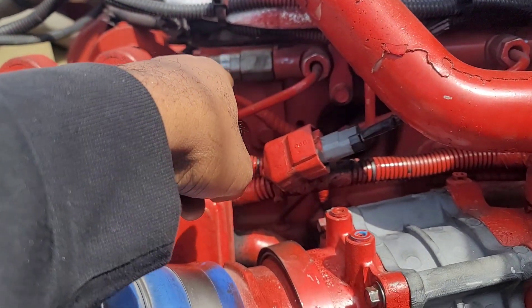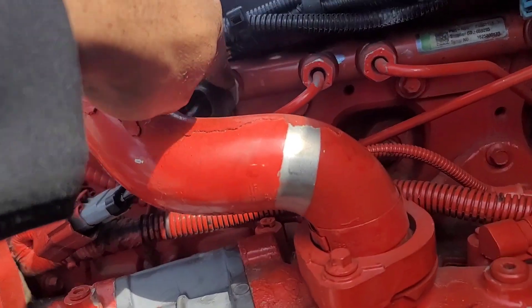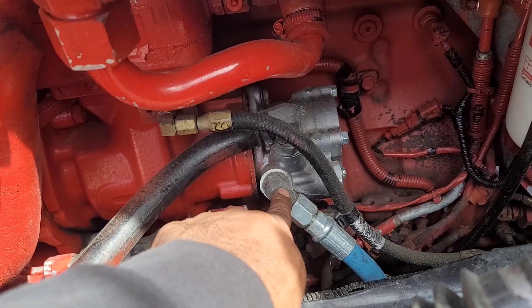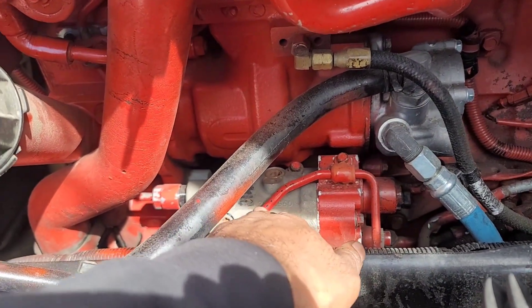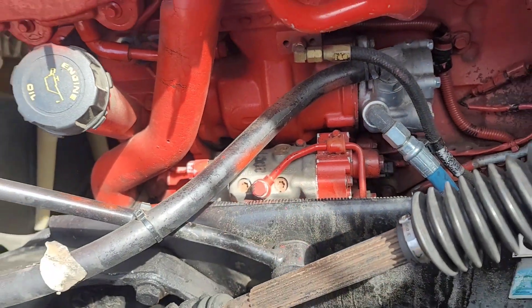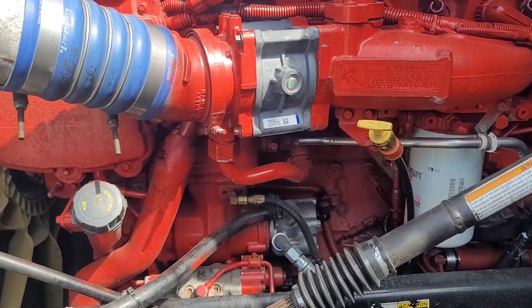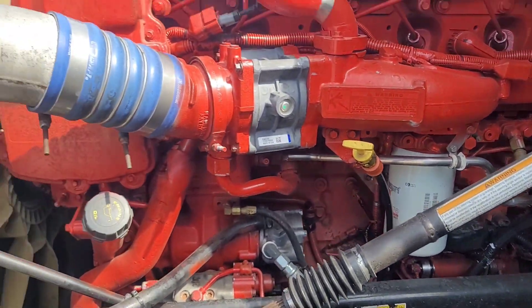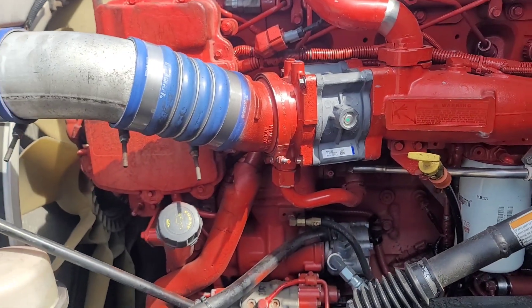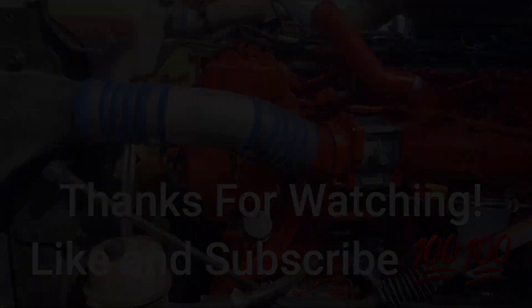I replaced the fuel pressure sensor, a fuel pressure valve — some type of valve — replaced the power steering pump, and replaced the block to the fuel pump. Those things weren't painted the same color as the engine, so you can tell the parts have been replaced. But that's it man — the humming noise is gone, it is a whole lot better already. Now I can see how it rides. I'm out.